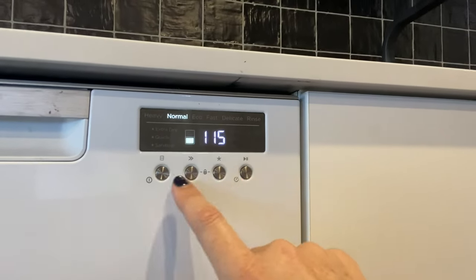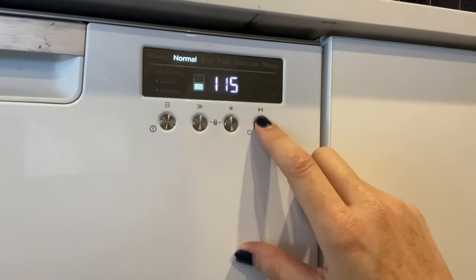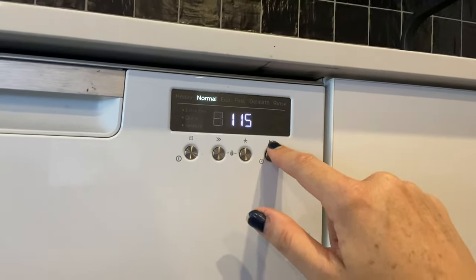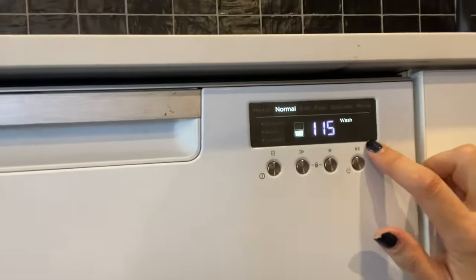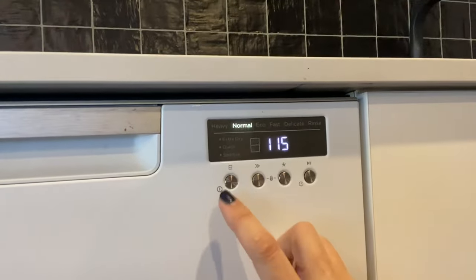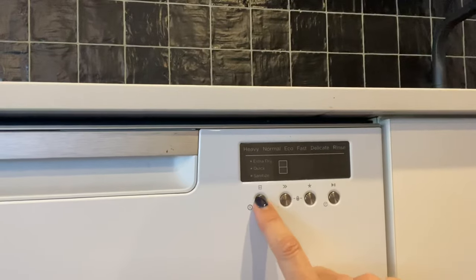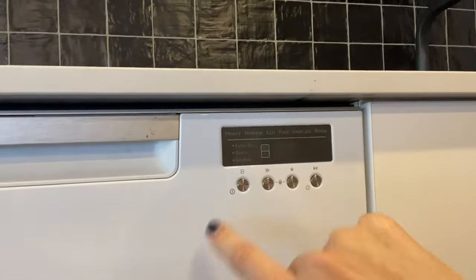Once you do that, all you need to do is hit the play key here. When you click that, it's going to start the wash and you'll see that it's on. To pause the wash, you just tap that again and it's paused. That will keep beeping at you because you've started a wash cycle and paused it, so every few seconds it's going to continue to beep at you. The only way to get rid of that is to actually turn it off — just press and hold for three seconds and that will turn the whole dishwasher off.